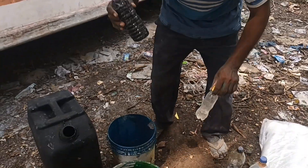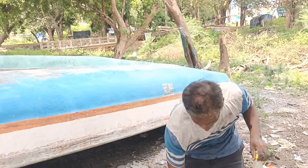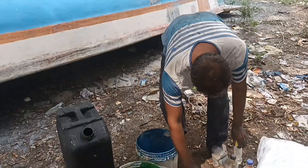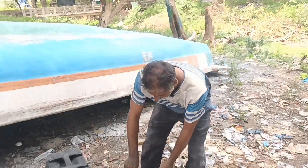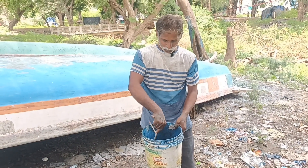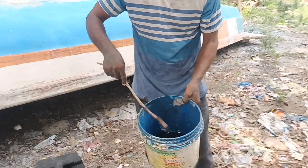We are looking at the light in the market. I am using the light for you to take care of your hands. When I cut it, I cut it off.